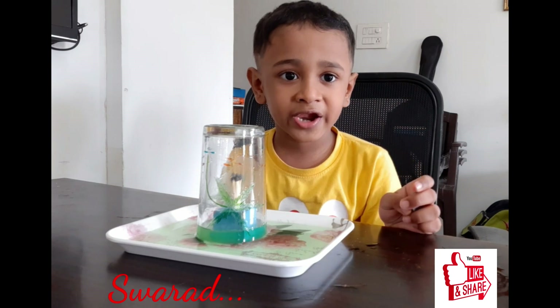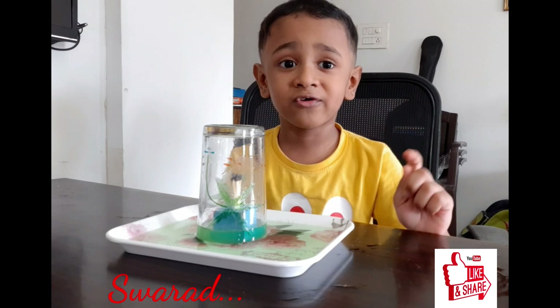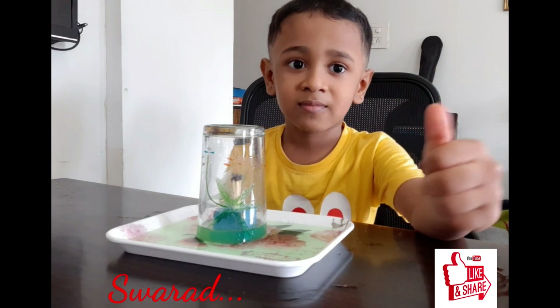But ask your parents for help. Don't forget to subscribe to this video and give us a thumbs up. Bye!